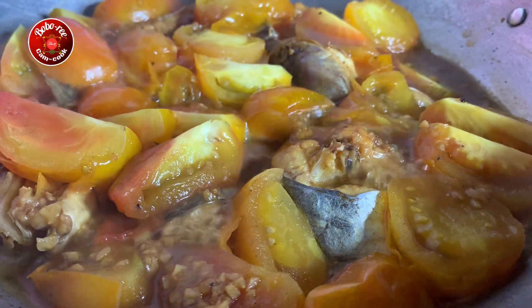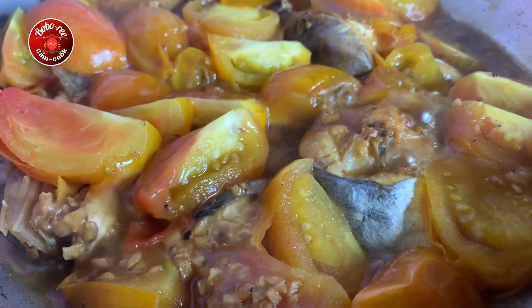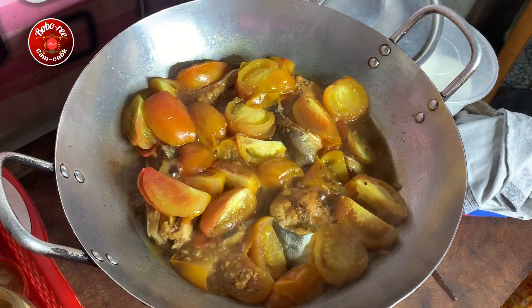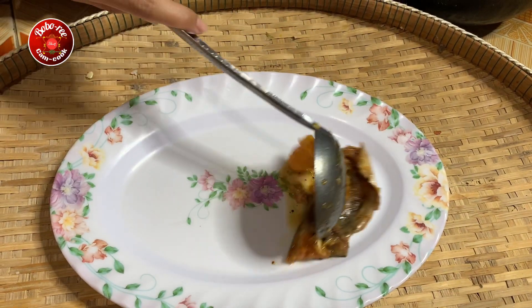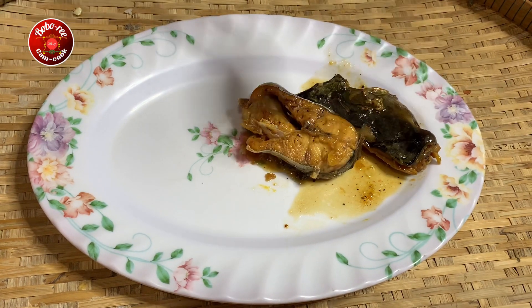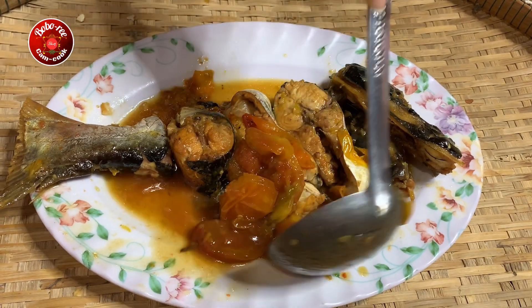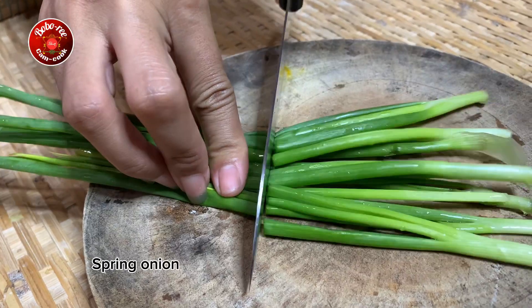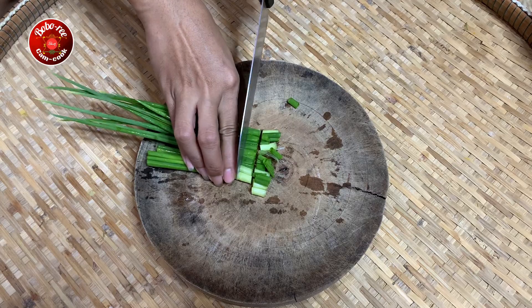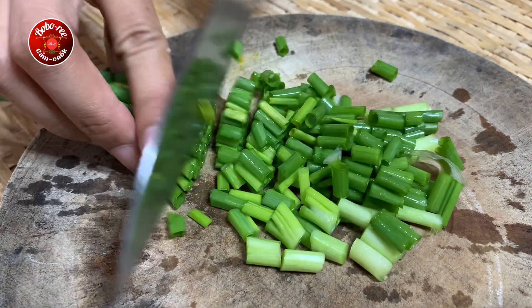I'm going to put a little bit of water in the middle. It's very hot and it's very warm! I put it in the oven! I'm not going to cook it at all — I want to cook it well!